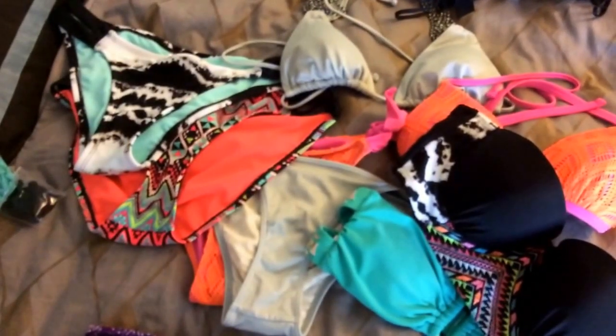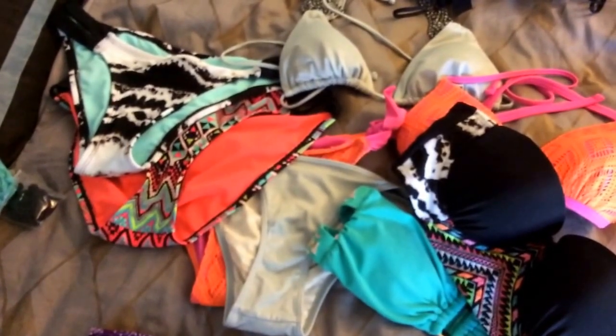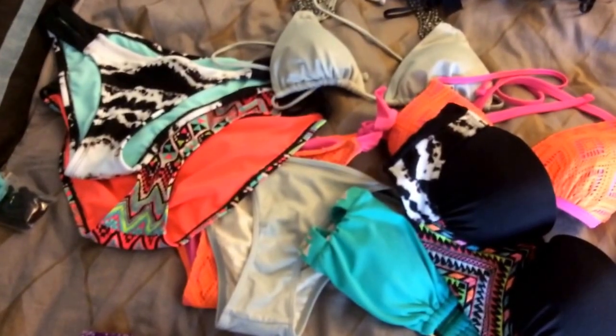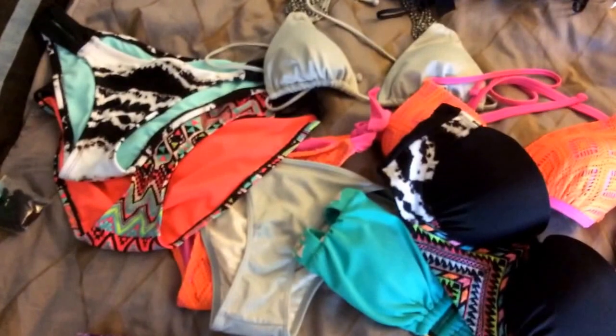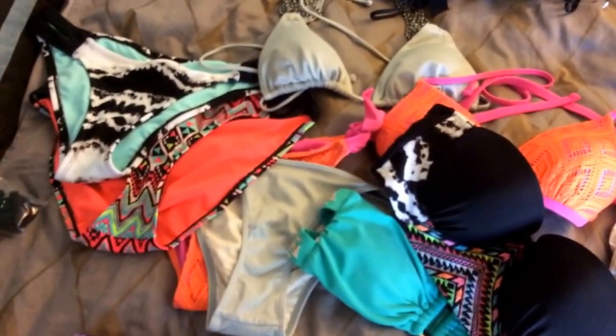Of course, you have the bathing suits. I have four here. They're all different colors, which I think is great because you can mix and match some of these to fit your day and your personality — if you decide to wear something bright, or if you're feeling melancholy and want to wear something dark, you can switch it out.